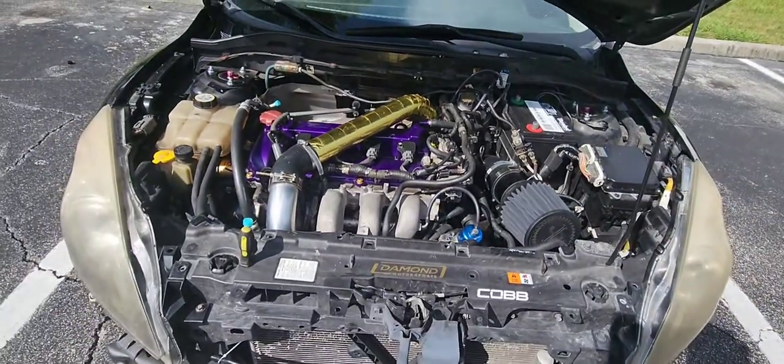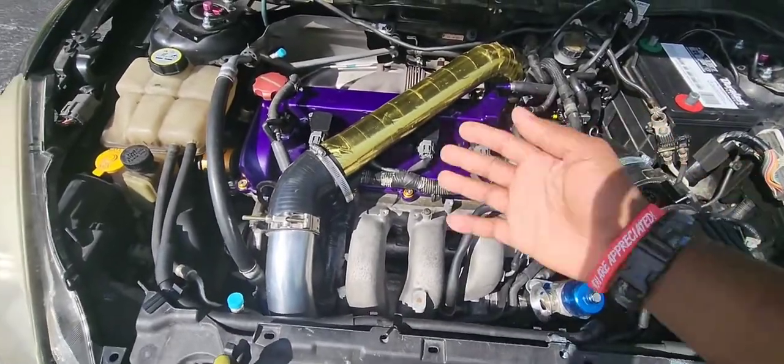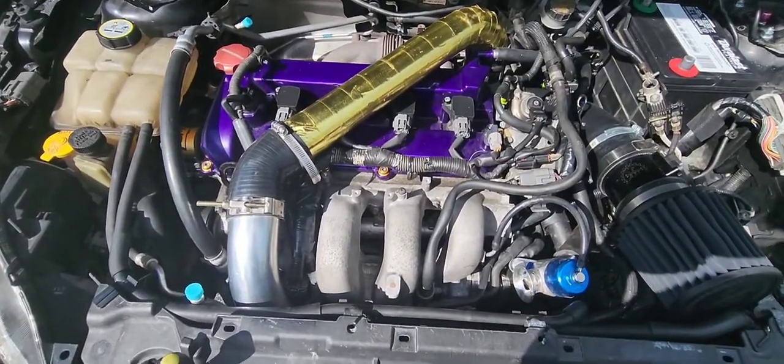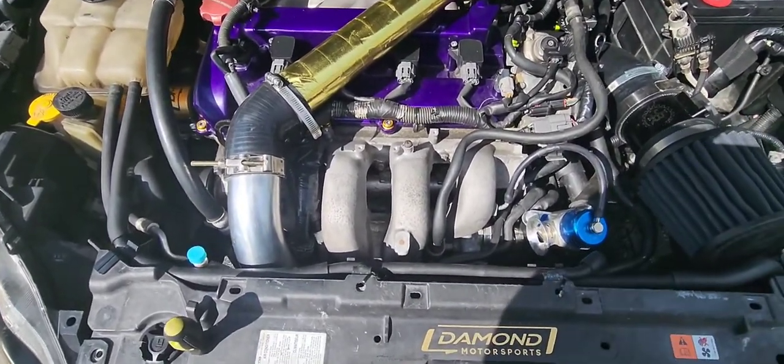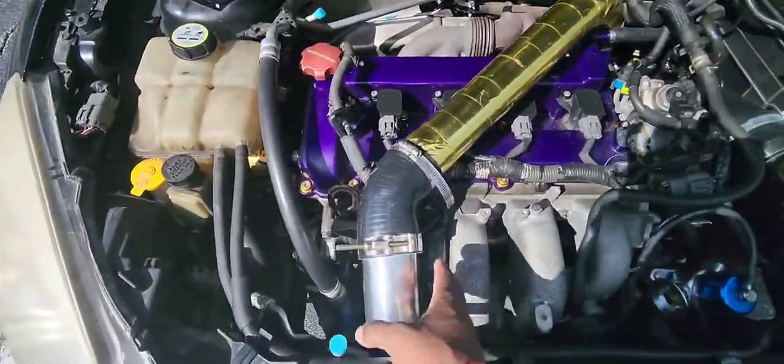I'm gonna show you how easy it is to change the starter in the Mazdaspeed 3. If you have a front mount setup you have this anyway, so it's easier. You can get it from the bottom or from the top — easiest in my opinion is definitely from the top. All you gotta do is move the piping.